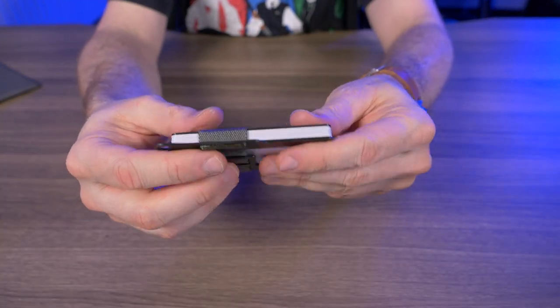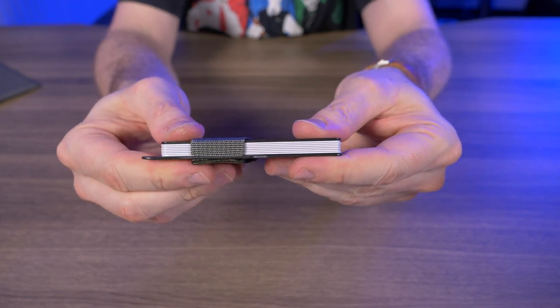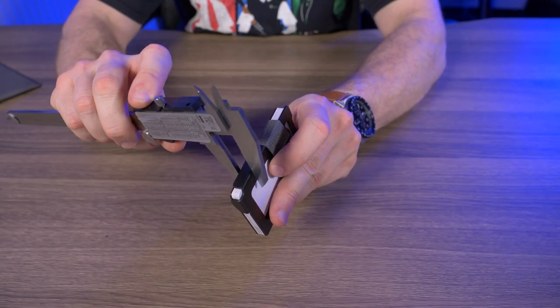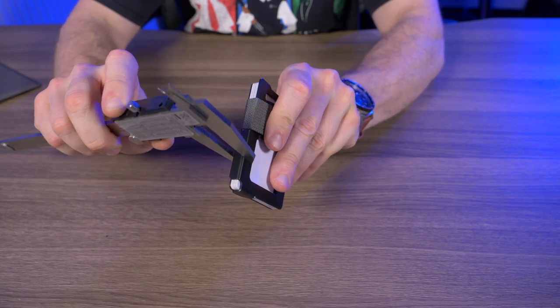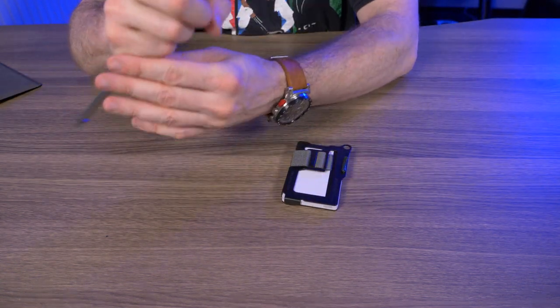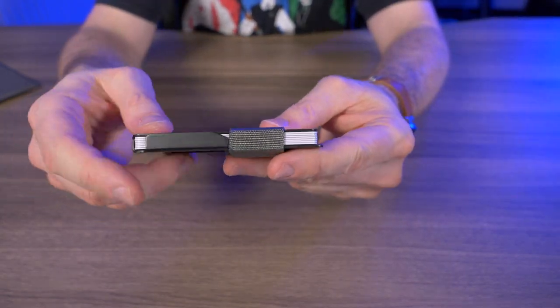This is one of Travex's most minimalist wallets. Look how thin this wallet is with seven cards in there — it's 0.35 inches. This is extremely thin.